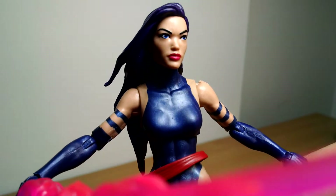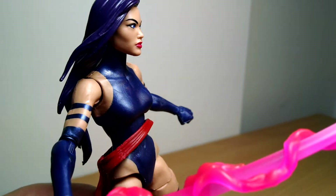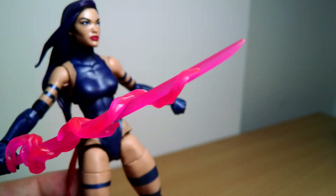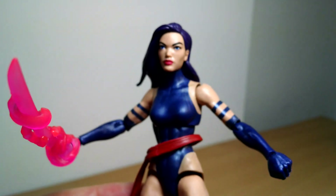Psylocke is badass. Check it out. If you want to buy, link in the description below. Let us know what you think of Psylocke — is she just the best thing ever or is it okay? Leave your thoughts and comments below. And we'll see you for another review coming right up. Cheers.